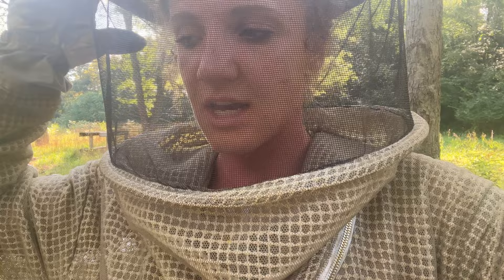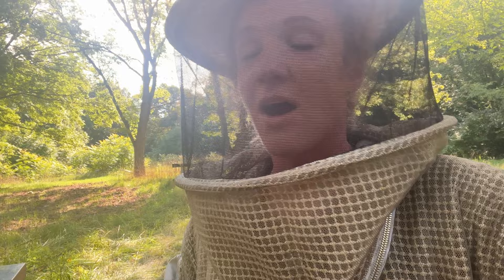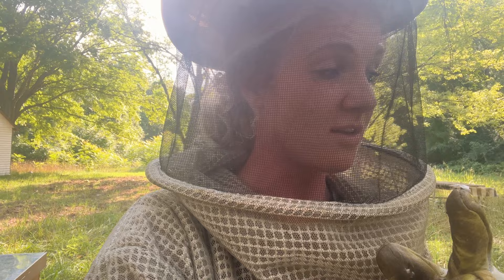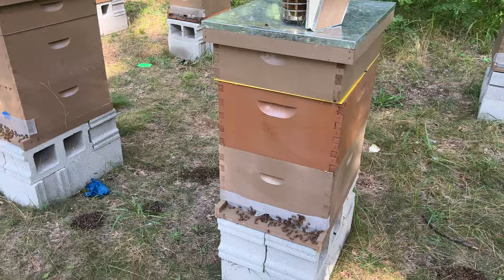I guess that's the secret in beekeeping I'm starting to realize: genetics are everything. It's kind of hard to get good genetics because when you're buying queens from commercial beekeepers, they're not going to give you the best queen — they're going to give you the hand-me-down queens they don't really want anymore. Not saying everybody's like that — there are some good beekeepers who will give you new fresh queens. But if you notice your hive isn't doing well, it might not be your fault. It might be that you have a bad queen. That's why I'm breeding.